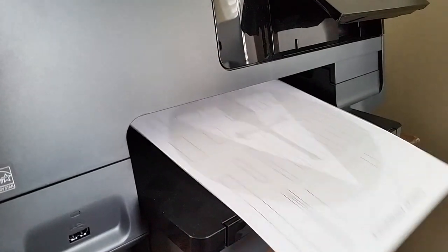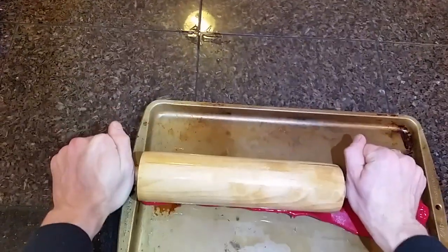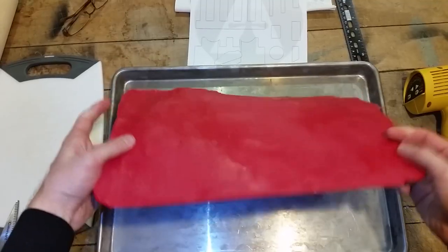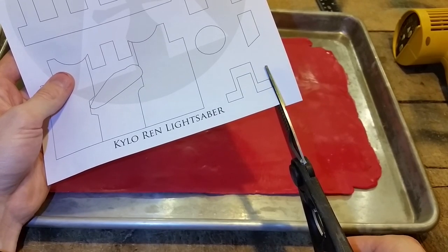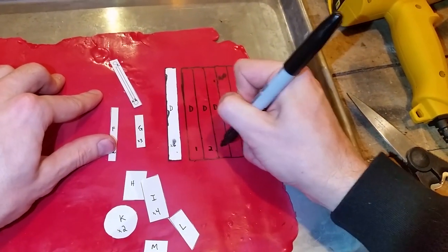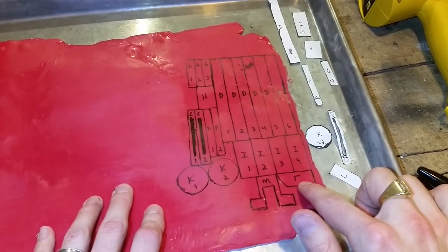Begin by downloading and printing off the template in the description below. Start by softening one cup of polyplastics thermoplastic and roll it flat in a 13x9 cookie sheet. I have dyed the plastic red to make it show up better on camera — you can leave yours white. With your template, cut out all of the pieces. The ones on the left will be used to measure and cut PVC, and the ones on the right you will trace onto your plastic sheet. Label and number them according to your template.